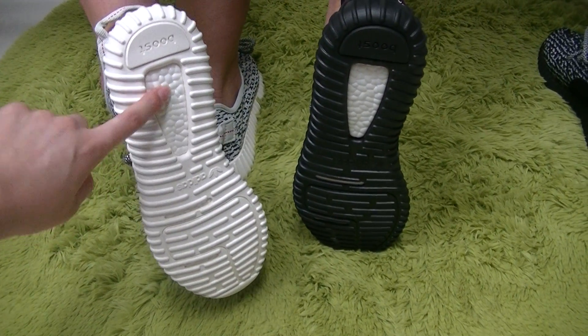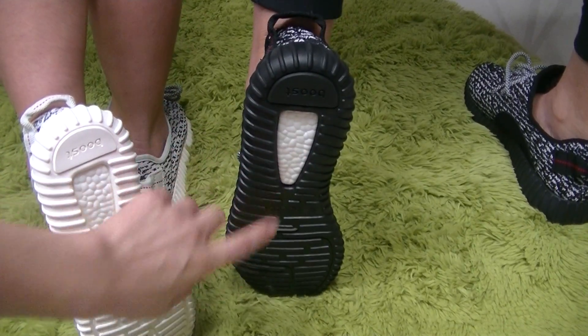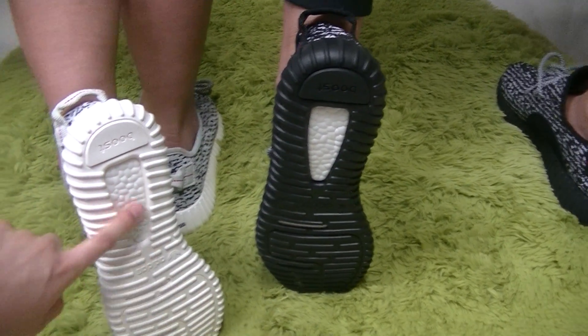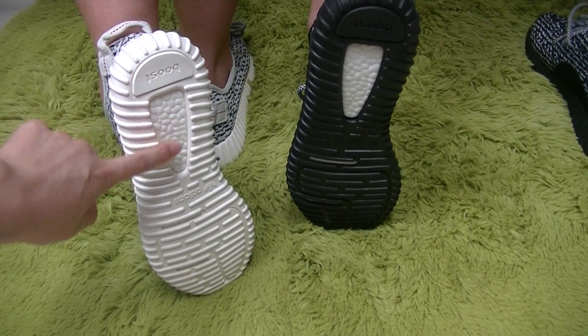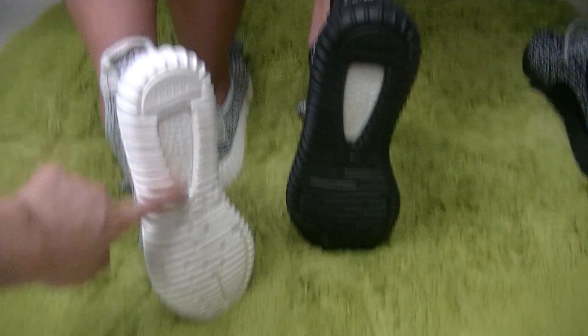Look at this part — this part is the Boost. The materials are really nice and make the shoes stand out. I think the shoes are perfect because of the Boost.